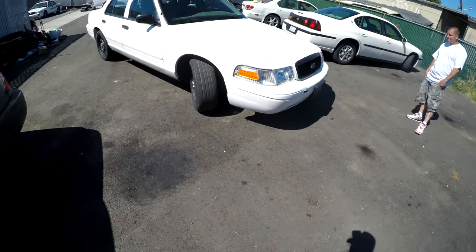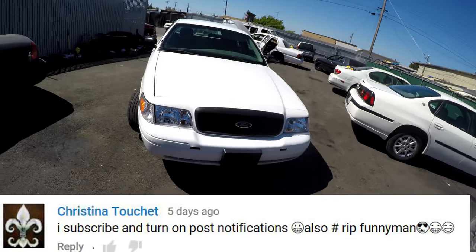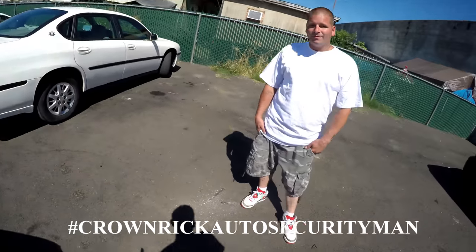I'm finally gonna search this car. This looks like a totally different car now without the sirens and the spotlights. I got security man here making sure I stay safe.